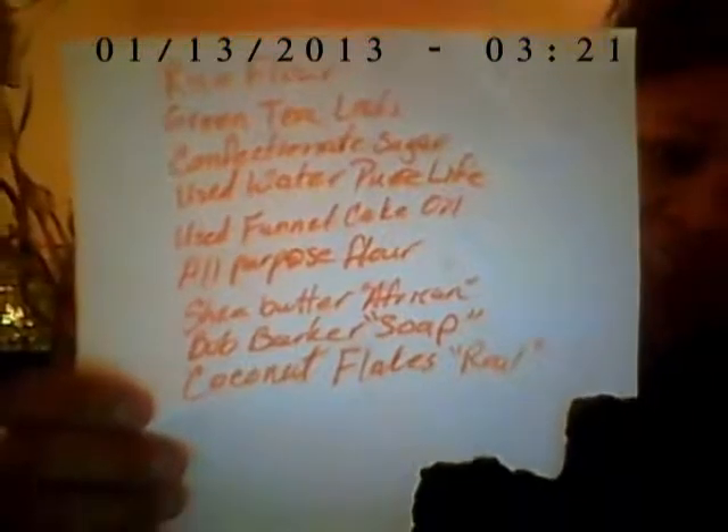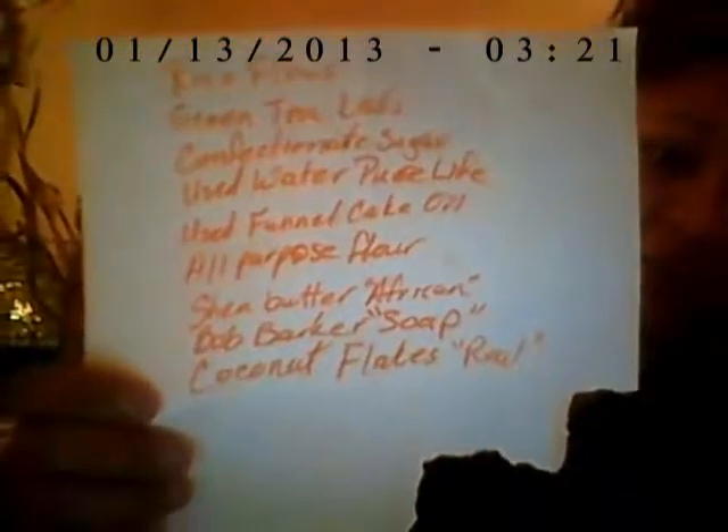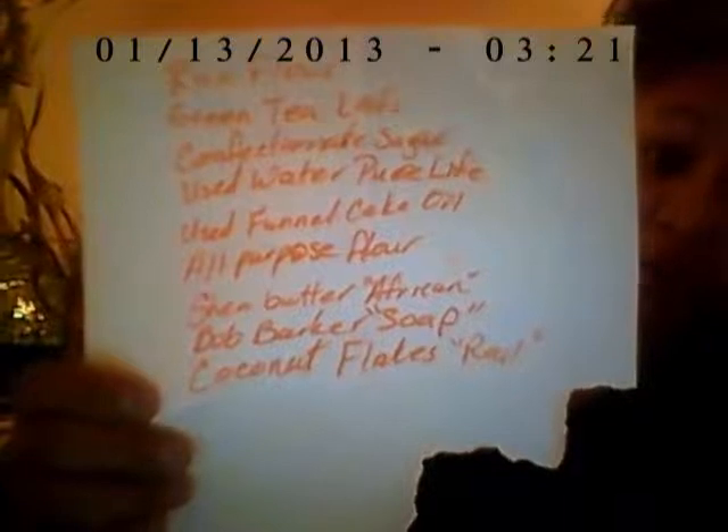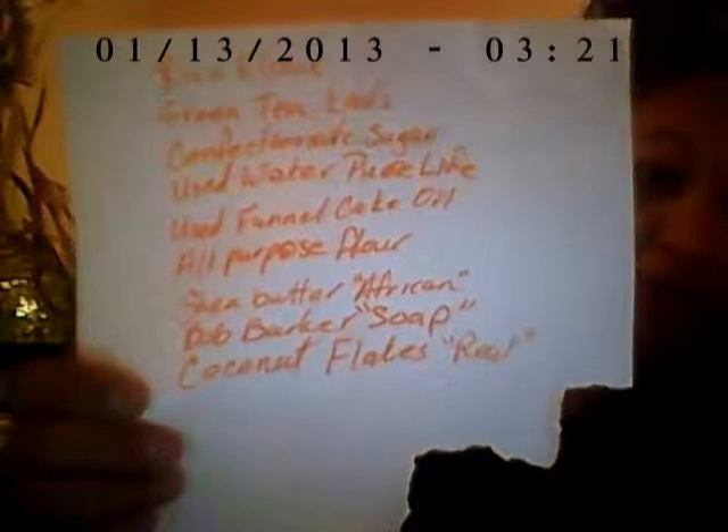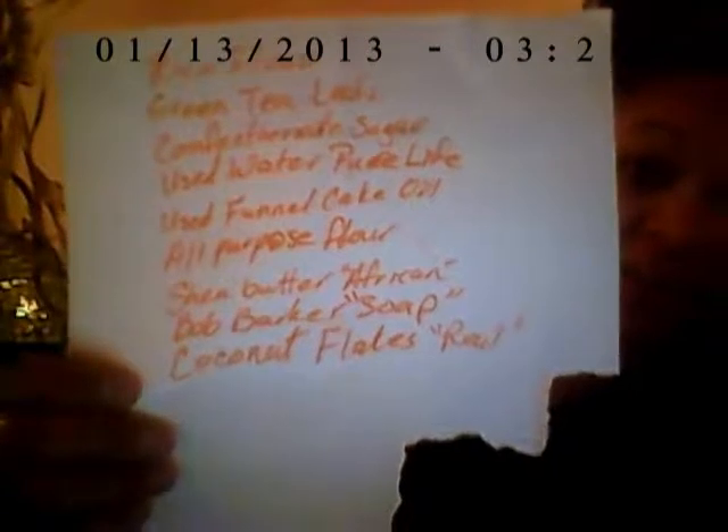These simulators are rice flour, green tea leaves, confectionate sugar, used water — Pure Life — used funnel cake oil, all purpose flour.